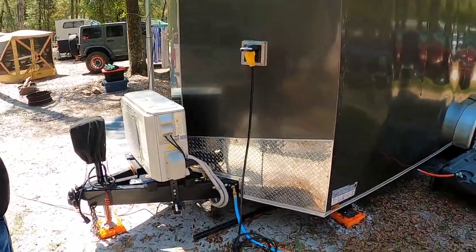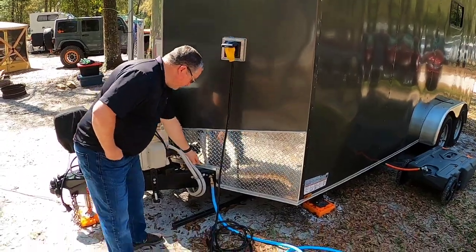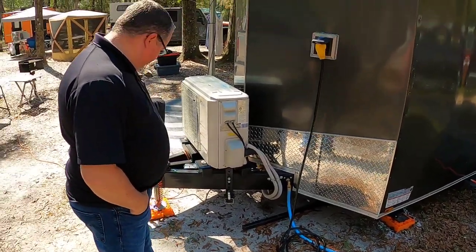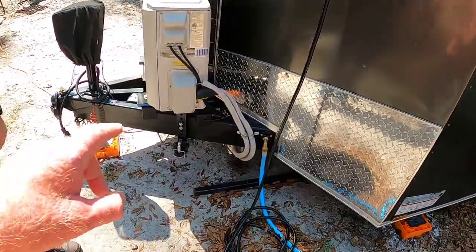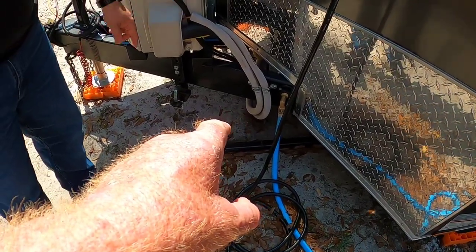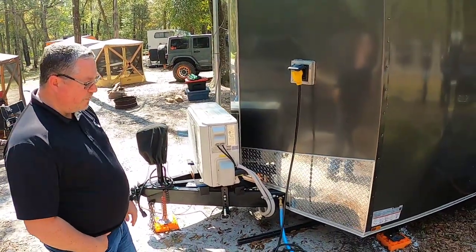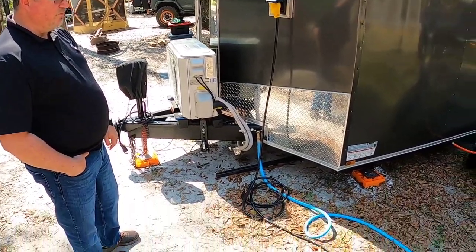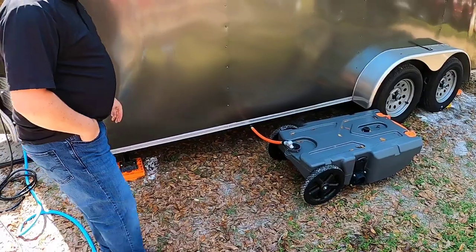Over here I've got my 30-amp inlet going in, and down here is my fresh water inlet - that's pretty much all that's over here. And what you did with your refrigeration lines, you took them and tucked them just underneath the tongue here and ran them up through the floor inside. Once we get inside they'll be able to see that, but you ran them right up in the center of the V, which made it work out really nice.